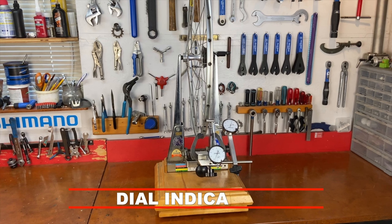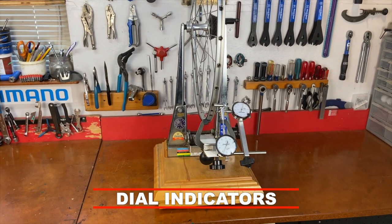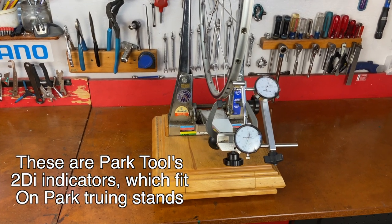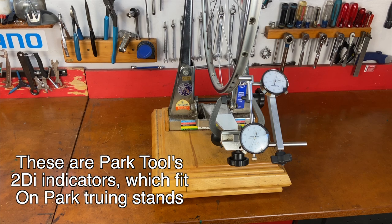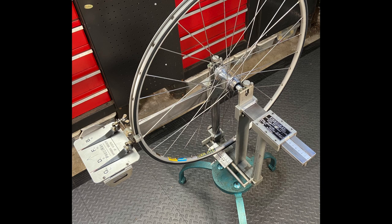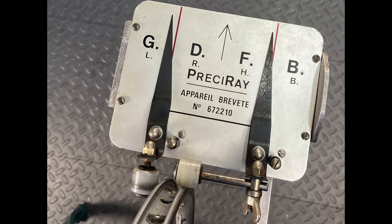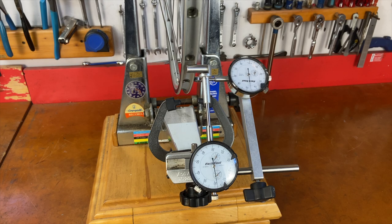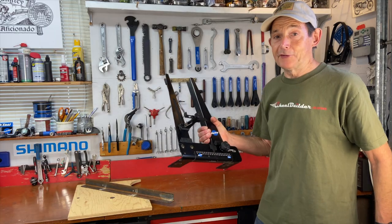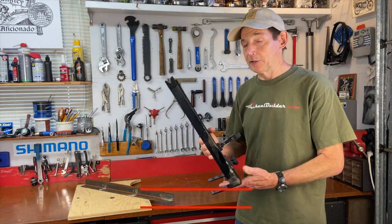There are also truing stands that come with dial indicators — these cost more and are usually found on more expensive stands. There are different types, like this vintage Préaux truing stand from Belgium that has needles but no dials, which works differently from dial indicators. The best advice is to read the directions on your dial indicators so you know what you're looking at when you see the needles moving.